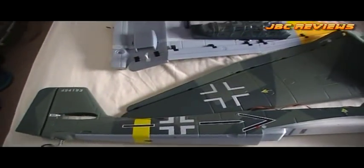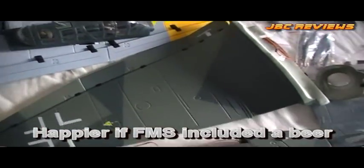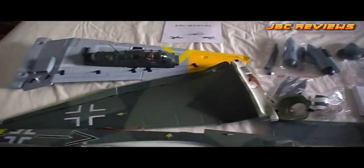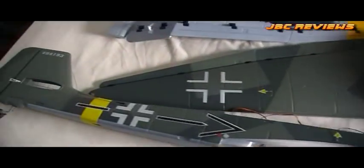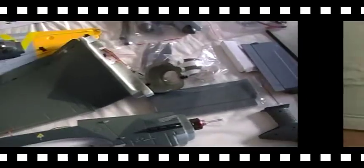That's what I can show you from inside the box — all in all, pretty happy. I might change the scheme; I'm actually going to go for a winter camo scheme, so it's going to get a bit of a paint job. Whether or not I'll do that before the video review, I'm not sure. But that's everything that you get. Let's put it together, see how good it goes together, and if there are any tips I'll let you know, then we'll take it outside and fly.